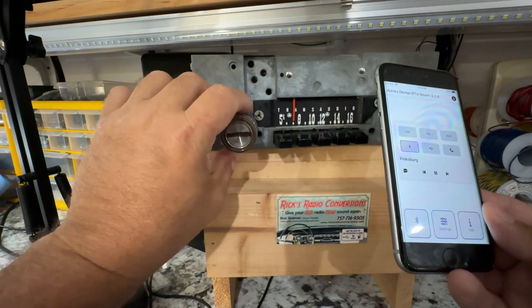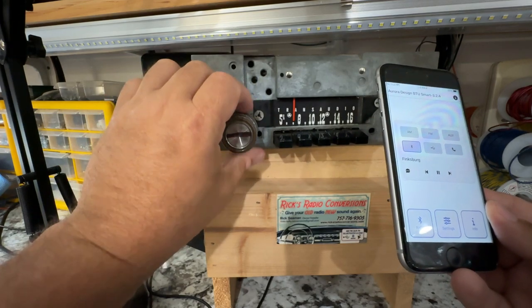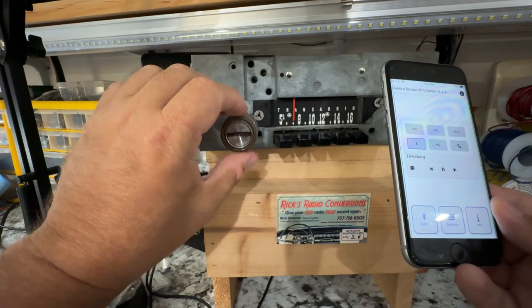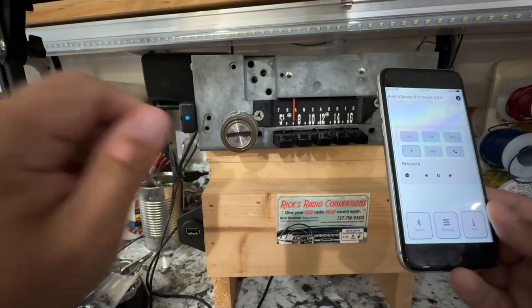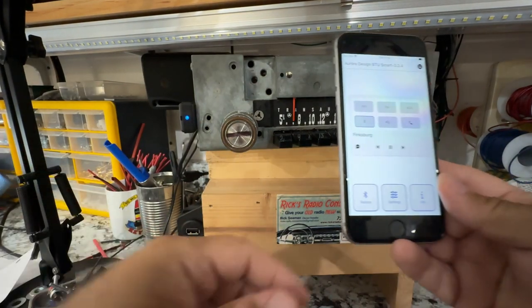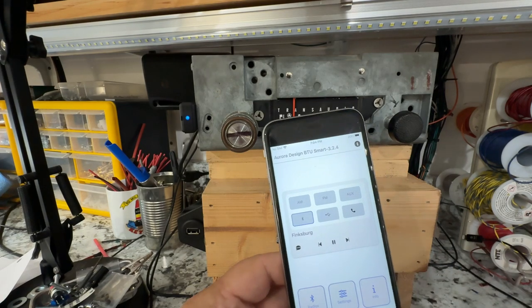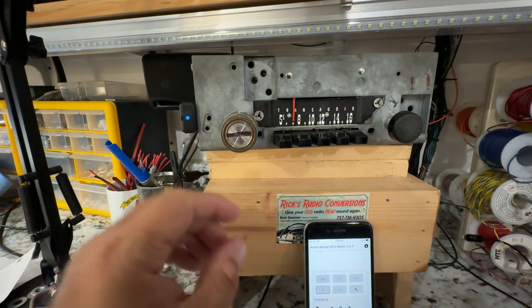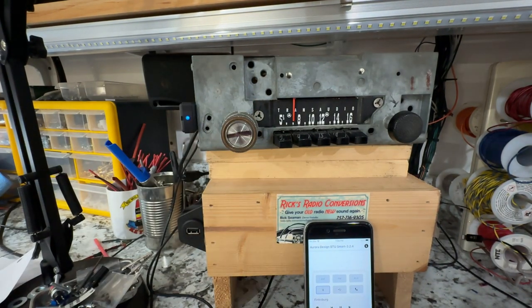I didn't go out of order, but your balance and tone, bass and tone work the same. Bass, treble — wherever you like that. I'll put all these pieces of the video together. That's kind of it in a nutshell, Clyde. Sorry this took so long to get back to you. We're going to box this up and shoot it out to you tomorrow.